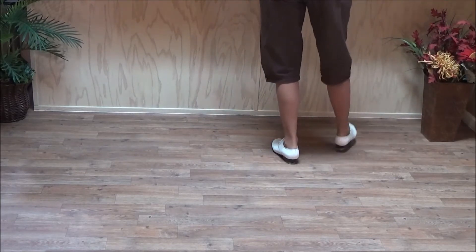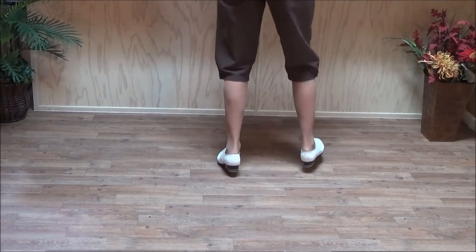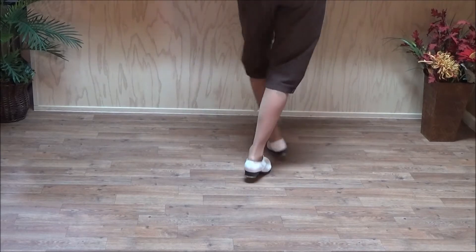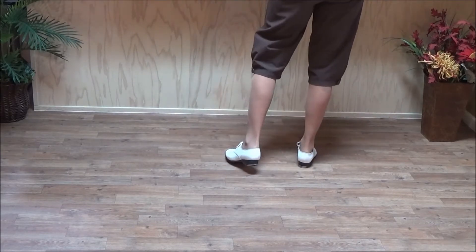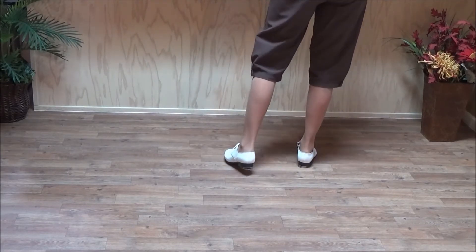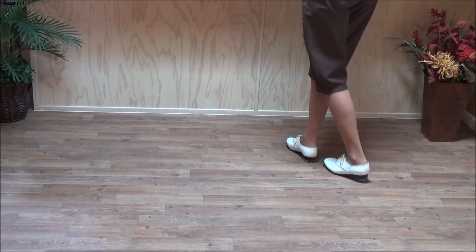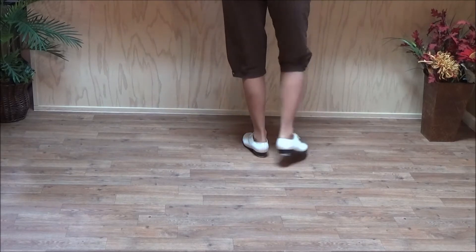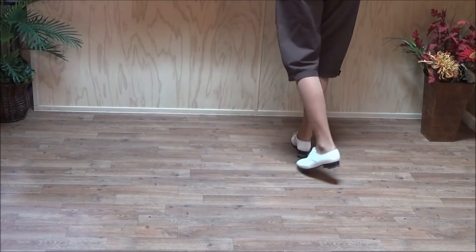Double step, double behind, side, side. So again: double step, double behind, rock step. And then you're going to slur, and then step. So that's the vine rock slur — it's double step, double behind, rock step, slur, step.